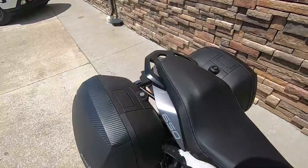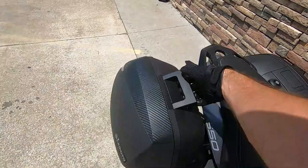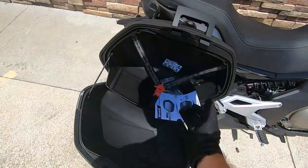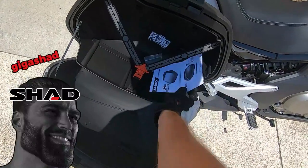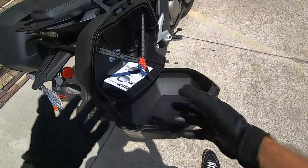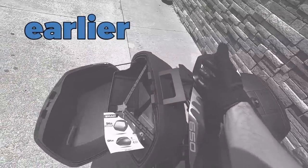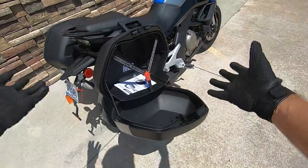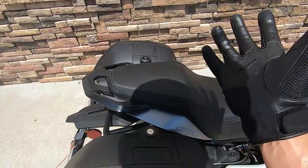I'll let you guys have a quick look at these bags. All you've got to do is push that, this flips up, pull that, and now we're open. There's a nice little clip in here — they're Shad bags. I wish this had a little strut that let it down a little bit easier — it just kind of flopped open. Not a great design, but it's a bag and a bag's a bag. They do lock, so you can protect all your goodies.